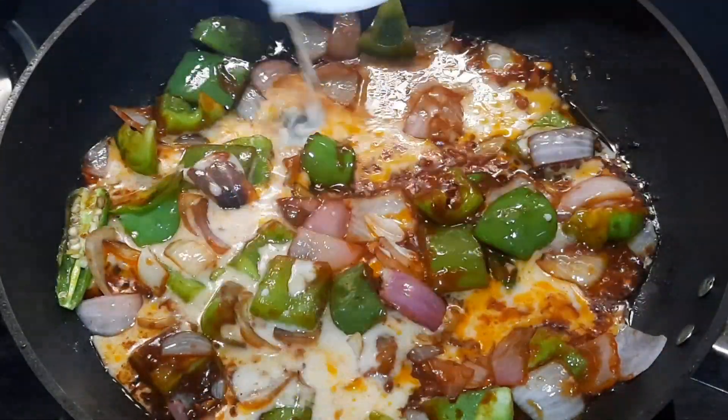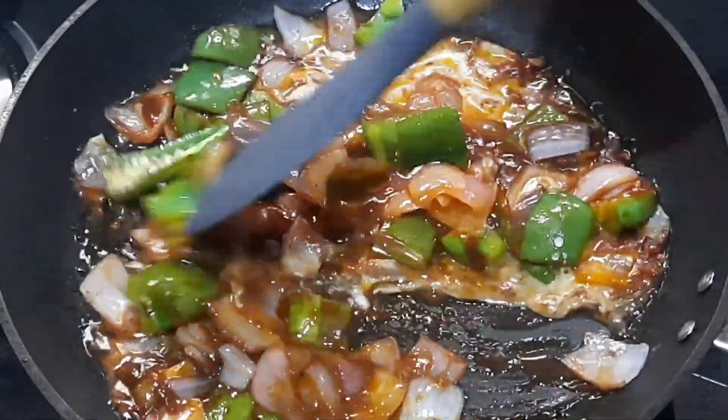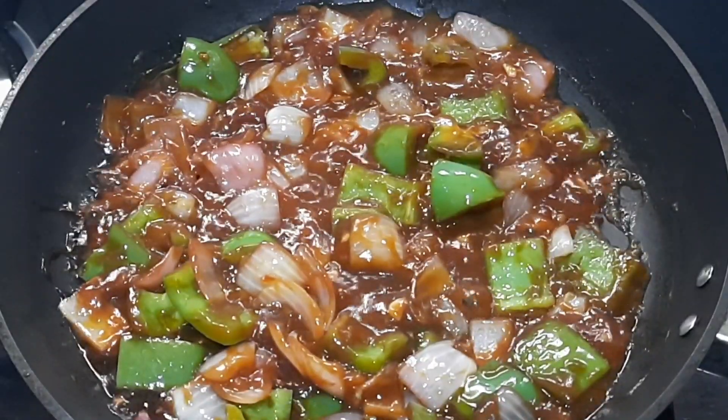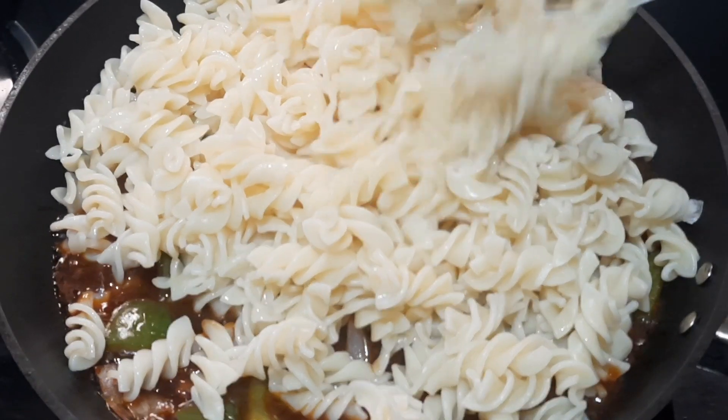Add the corn flour mixed in water. Give a good mix and cook for 5 minutes on a low flame. After cooking for 5 minutes on a low flame, add the cooked pasta into it.